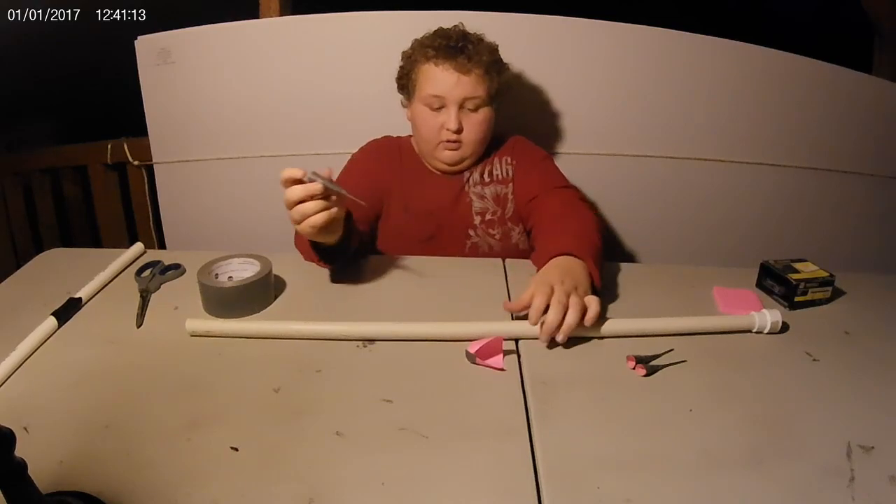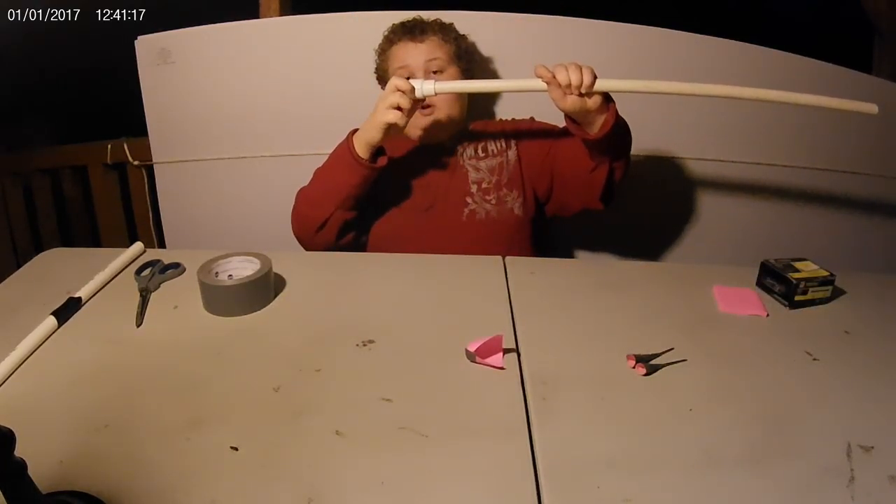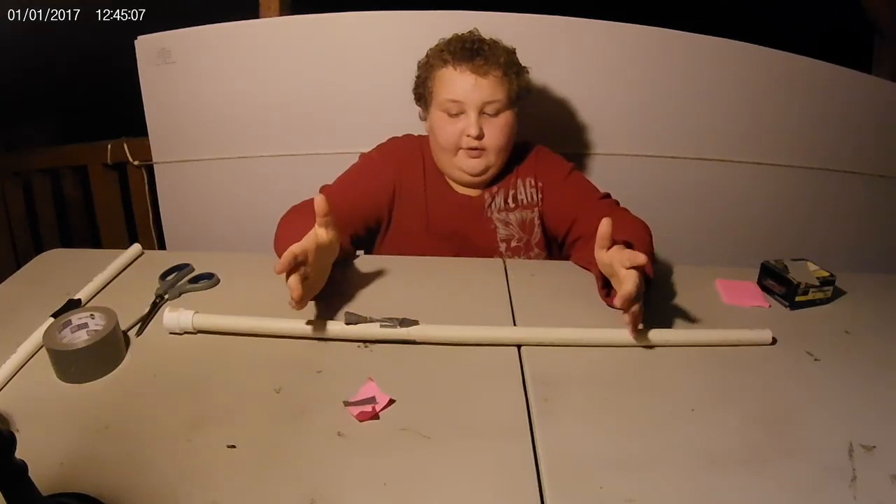There you go — you got yourself a dart. Here's the mouthpiece; you put the dart right in there. Now I'm going to show you another way of making the dart.